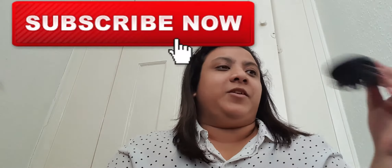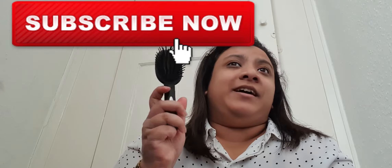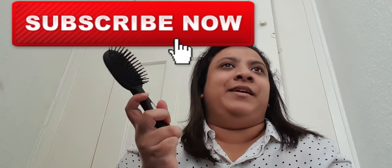A comb — you never know when you're going to need it. If you've just come outside and it's really windy and your hair's been blowing everywhere, you have this. I also have a hairbrush in here as well. So yeah, I have both a comb and a hairbrush with me at all times — very handy, and they both fit in the bag.